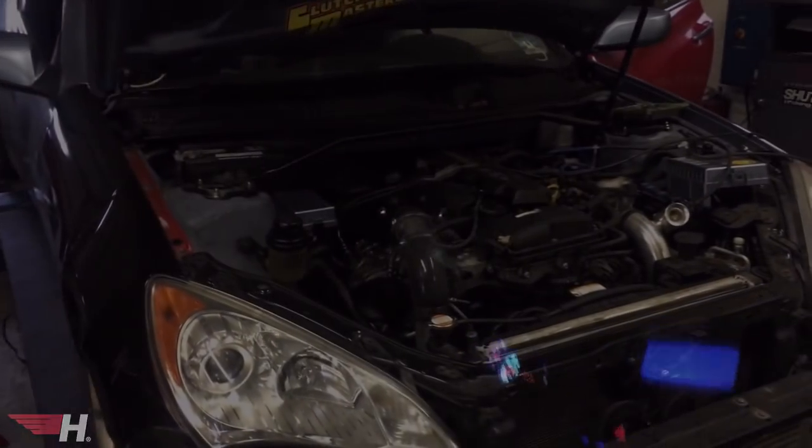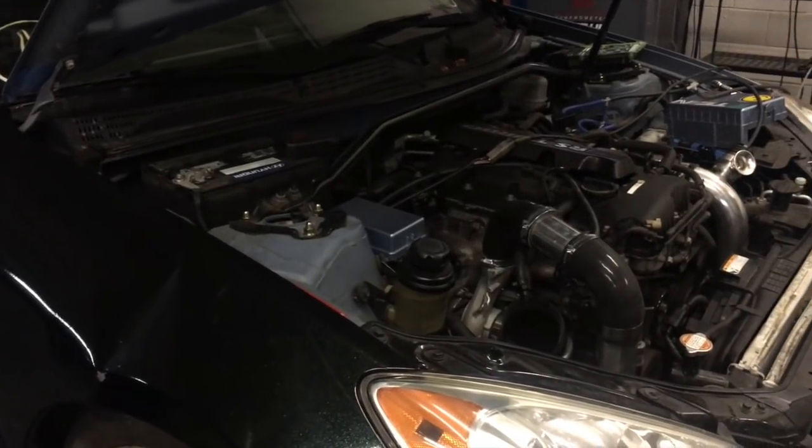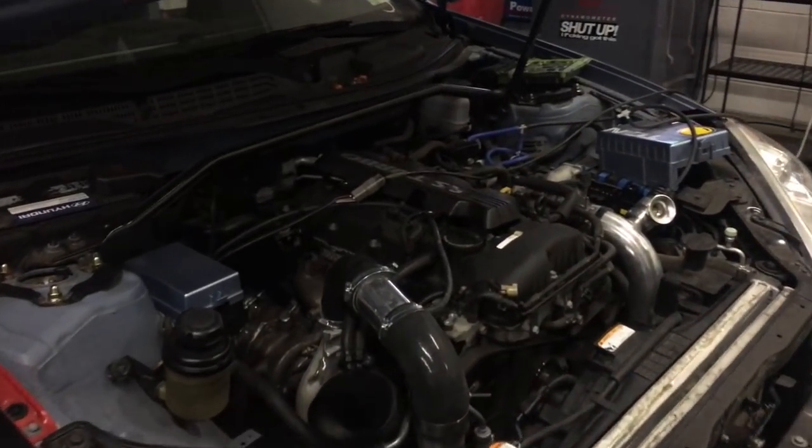Oh my god, I need that external wastegate setup. I've been getting a lot of requests, especially from BK1 owners, on how to do the external wastegate conversion.